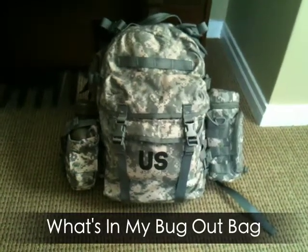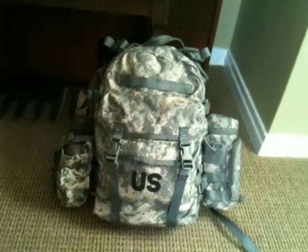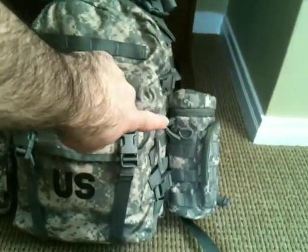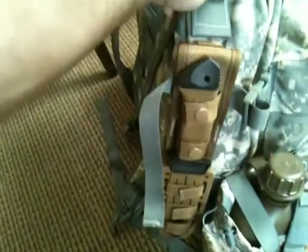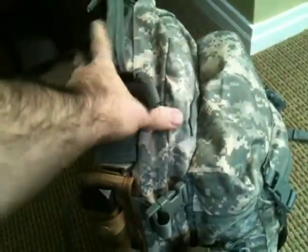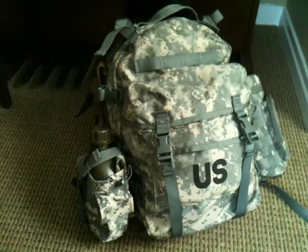I'm going to do a video about my bug out bag. This is the outside of it, all set up. I have a water container there. I have my canteen set up with MOLLE attachments there, and I also have my Gerber LMF set up as a MOLLE attachment. The bag is a genuine U.S.-issued bag. It has a GSA contract number on it, and it's the real deal.